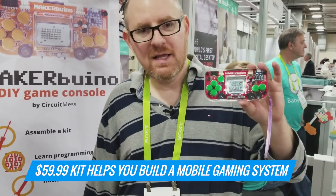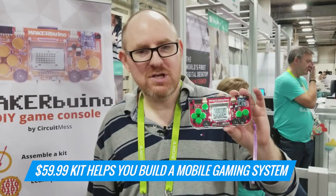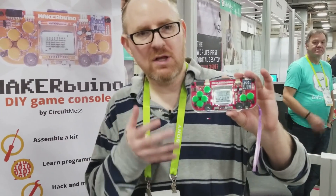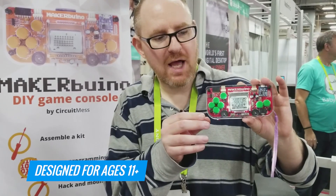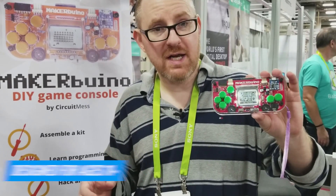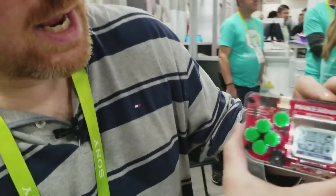This $59.99 kit helps you build a mobile gaming system using standard electronics like Arduino. Although it's a custom board, you're really learning how to be a real maker. It's designed for ages 11 and up, takes about five hours to build, comes with serious instructions, involves soldering, and has a lot of little components.